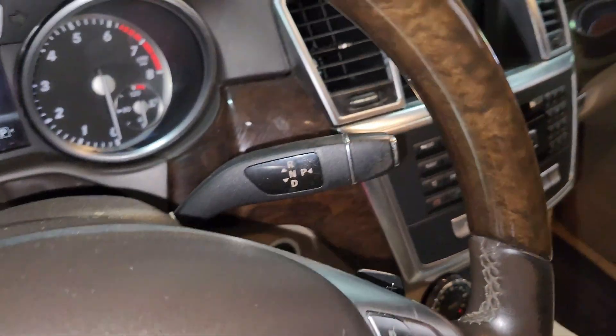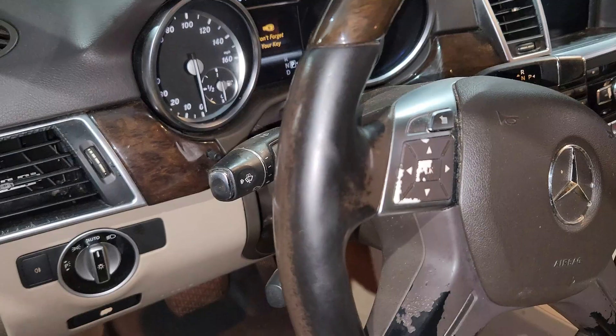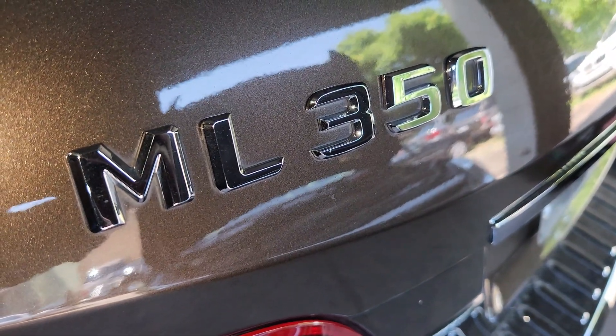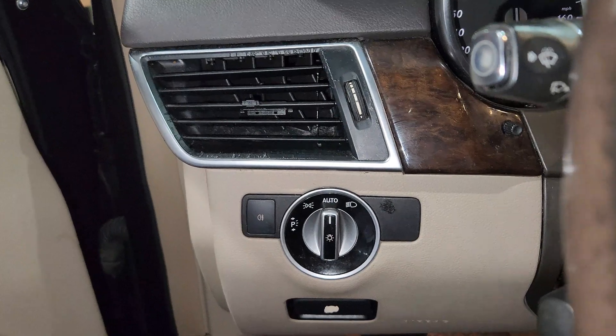Welcome to the channel again. Today we are going to work on a Mercedes. This is a W166. This is an ML350. We are going to learn about the engine fuse box diagram.